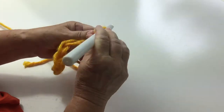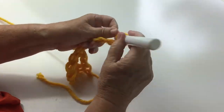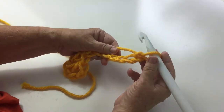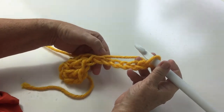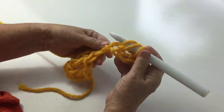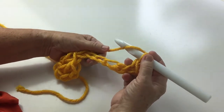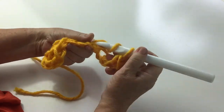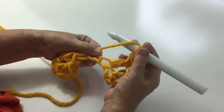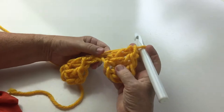Now we're going to make a beginning shell by making six chain — one, two, three, four, five, six. We're going to do the same thing as before and go into the last three chain, that would be the fourth, fifth, and sixth from the hook. Yarn over into the chain, make a treble or a double, whatever you'd like to call it — all the instructions in the pattern are done in two languages. Yarn over the hook, pull through two, pull through two, yarn over the hook, pull through two, pull through two. So that's a beginning shell made.